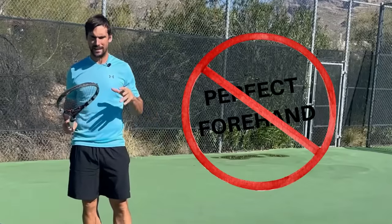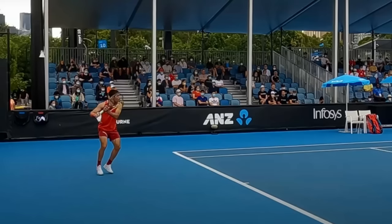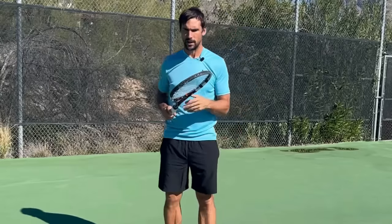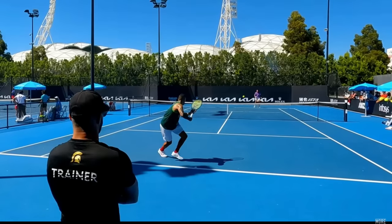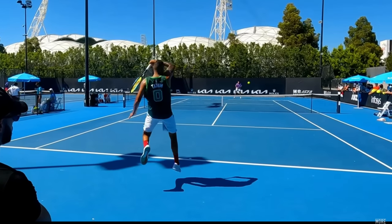So there isn't a perfect forehand technique. It's all about what you need to do to make the timing work. When you think about timing, you probably think that you have to meet the ball out in front every time, because you'll have heard that a lot from coaches. And while yes, a lot of the time, ideally, we're going to make contact with the ball out in front, the reality is that that can't always happen because we deal with such a tremendous variety of different balls.